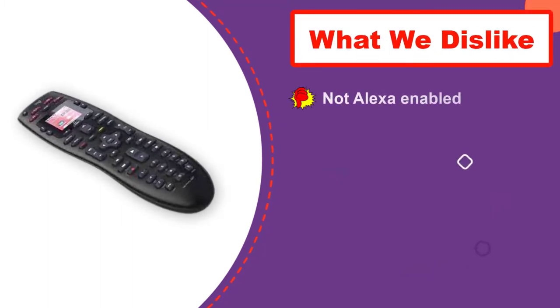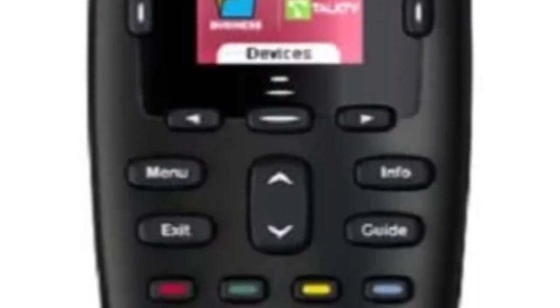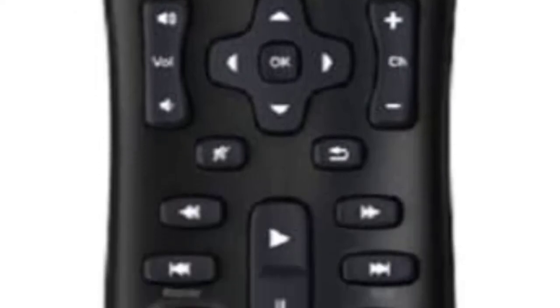One of the best attributes of this remote is its price tag, ranging between $50 and $80. This is one of the more cost-friendly pieces on this list. While it may have some limitations compared to other choices, if you are simply looking for a remote that can control multiple devices easily without spending a few hundred dollars, this is a very solid option.